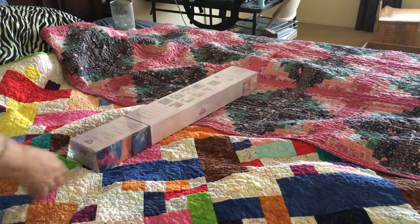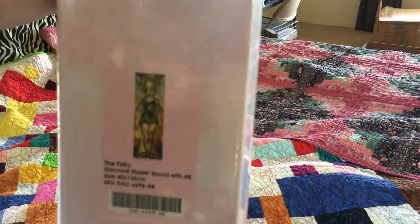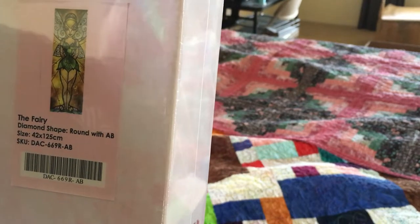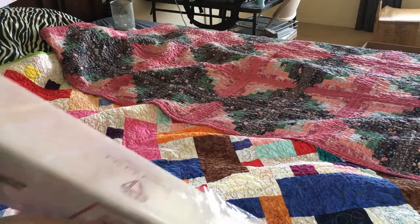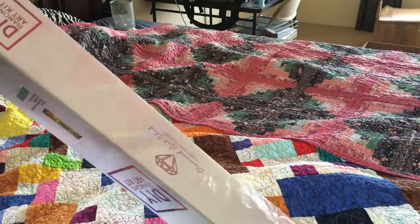Let's start with the first one. Oh yes, this is Tinkerbell - the fairy we all know. Tinkerbell, 42 by 125 centimeters, it's gonna be a big one. Round drills with AB's - I like that. No snowflakes but nice holographic - you can kind of see the lines. I like holographics.